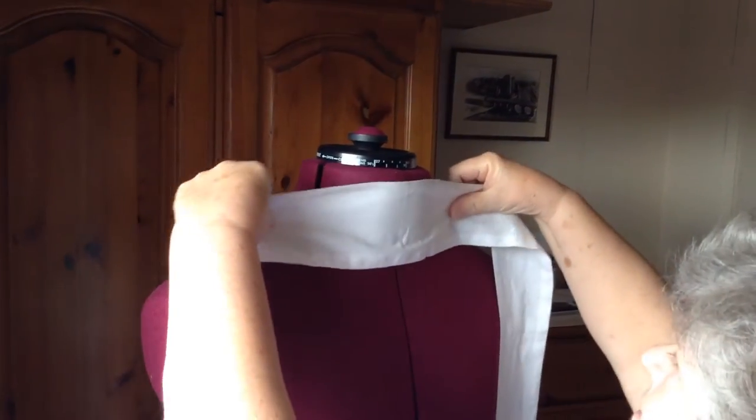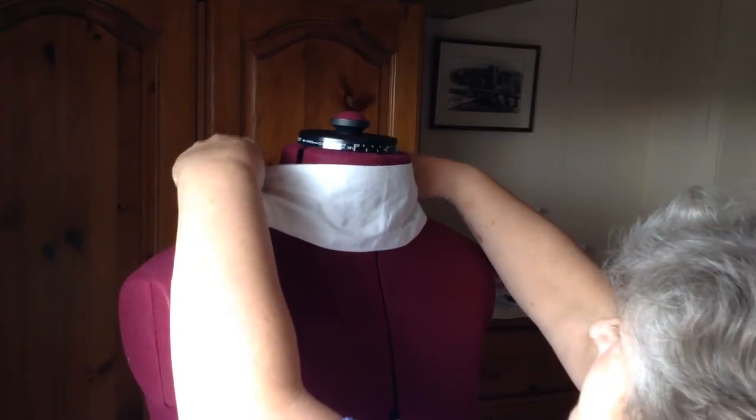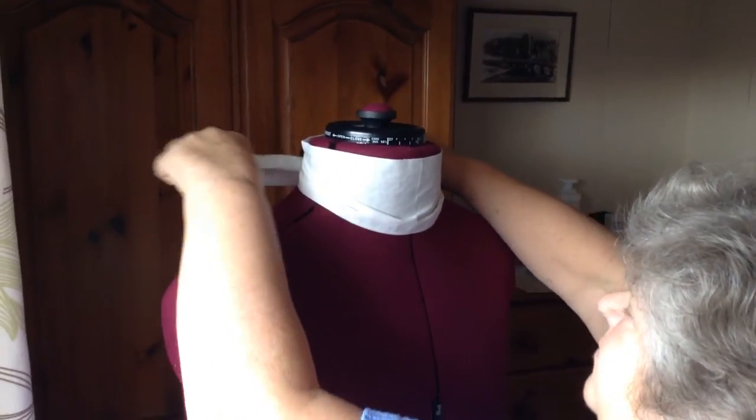From the centre of the stock, put that at the front with the seam at the bottom. Cross it over at the back and bring the ends forward.